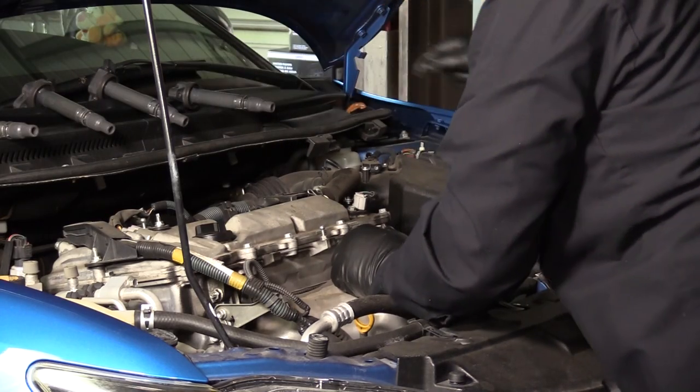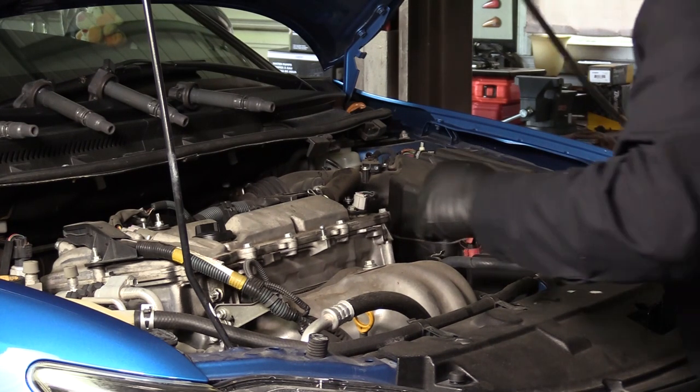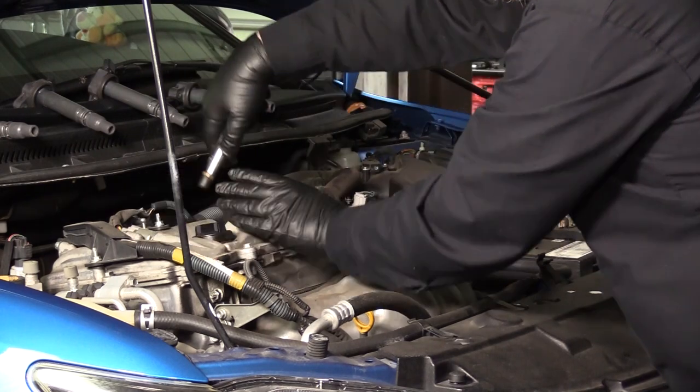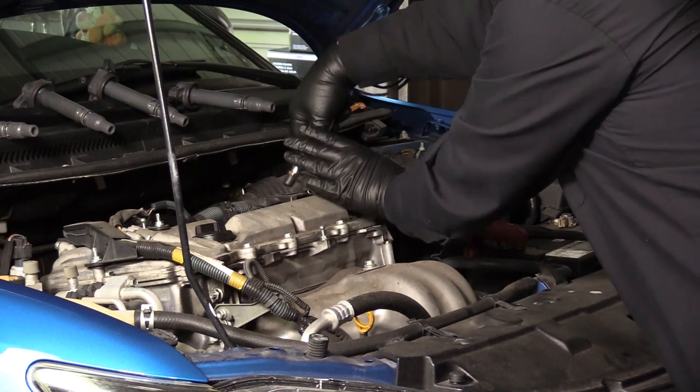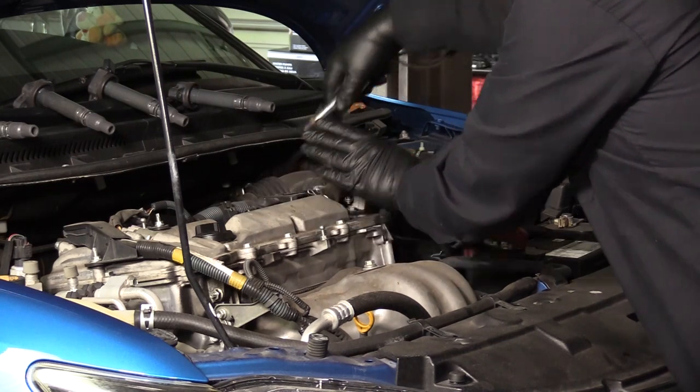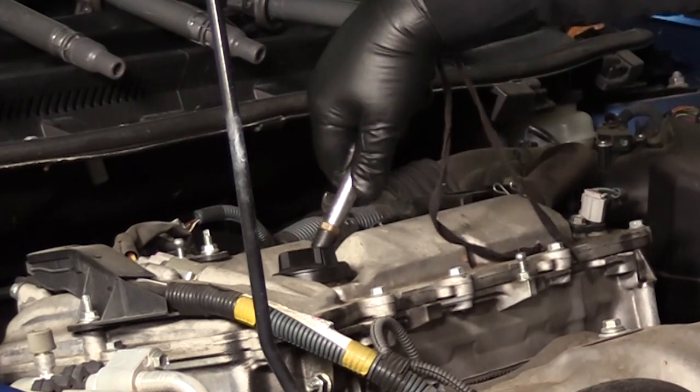The job starts with the old plugs. Whether the plugs are visible or recessed, it is important to clear the area around the seat of any debris that may enter the engine prior to removal. A few short blasts of compressed air should do the trick. Just be sure to wear eye protection to avoid personal injury.